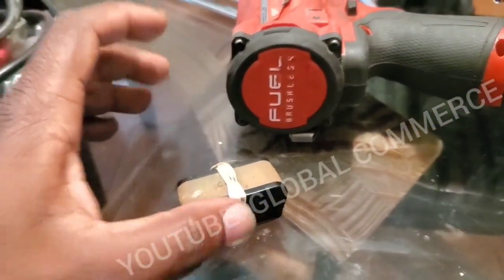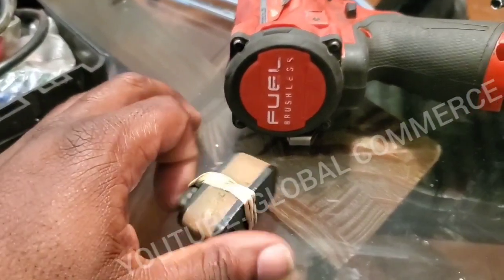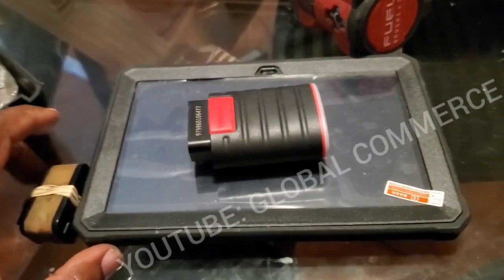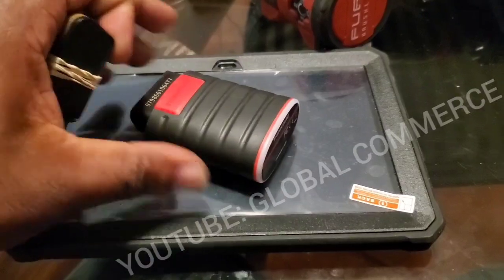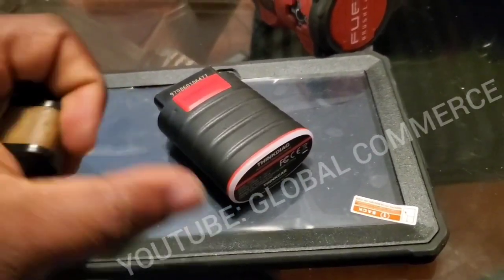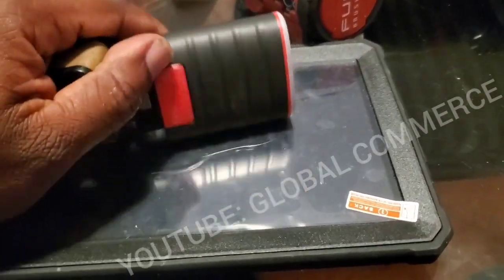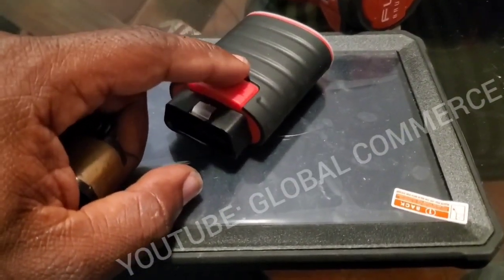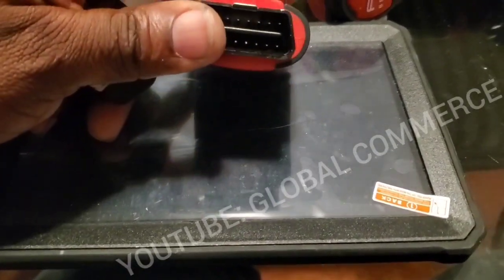I was going to be selling packages with the scanner. Let me show that to you. This is the newer version of my scanner — the Think Diag. You can't really get this one anymore. It works basically the same way, and it's actually a bit faster than the older model.